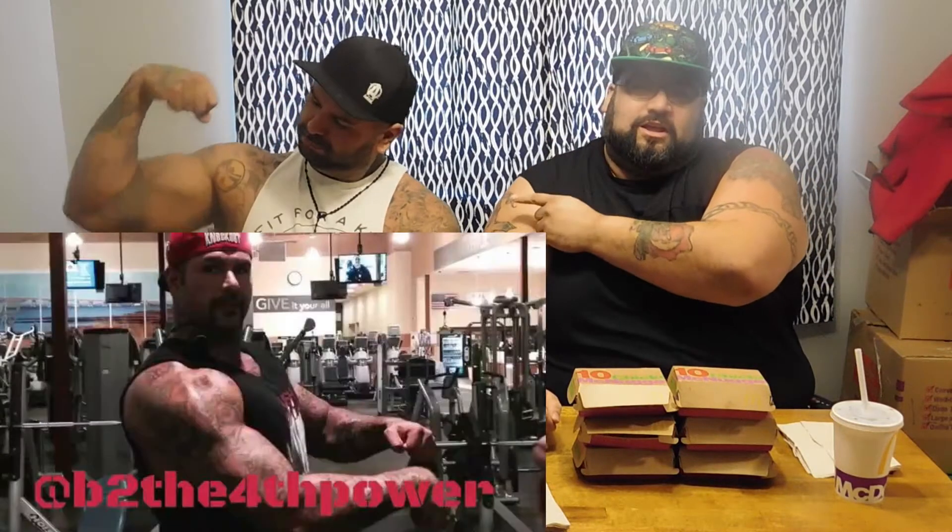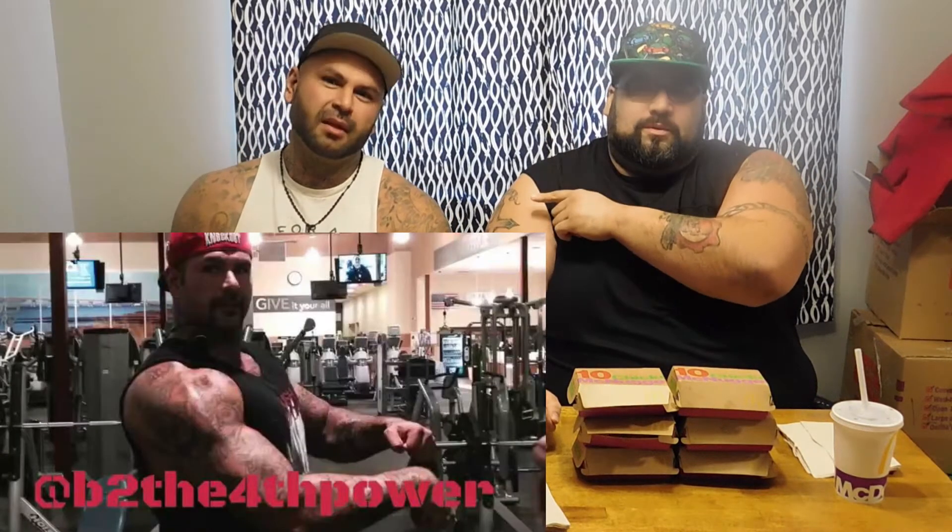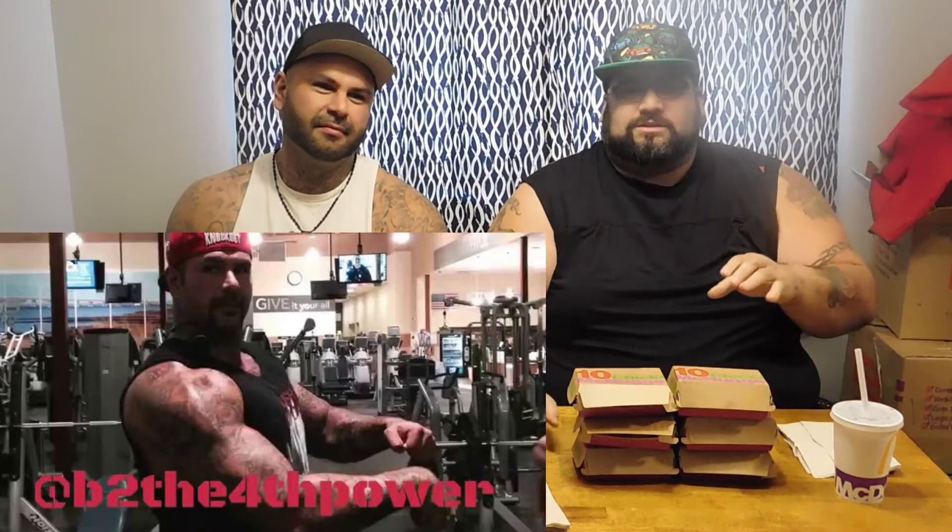Welcome back to another fat guy food review, except this time it's a food challenge. I keep hearing people saying they can do 60 nuggets but can't get through them. I hit up Ben and said we can do 60 no problem. Make sure you go to his channel, B to the Fourth Power — I'll put a link. Also check out his dad podcast and all his social media.